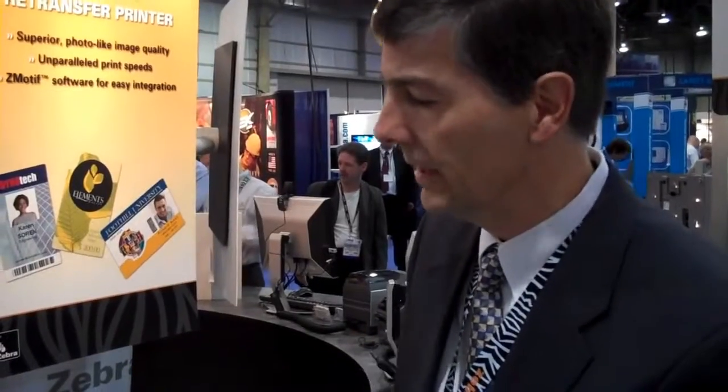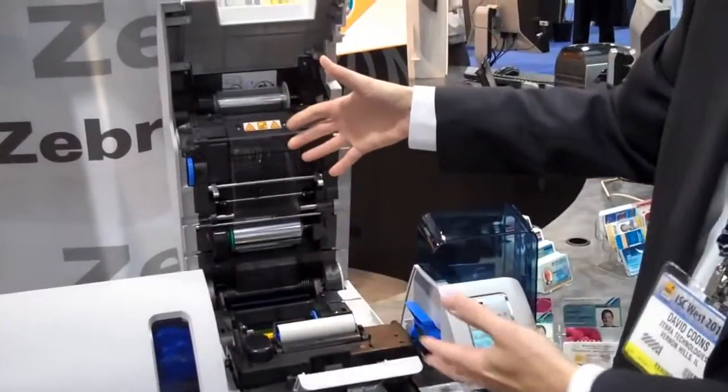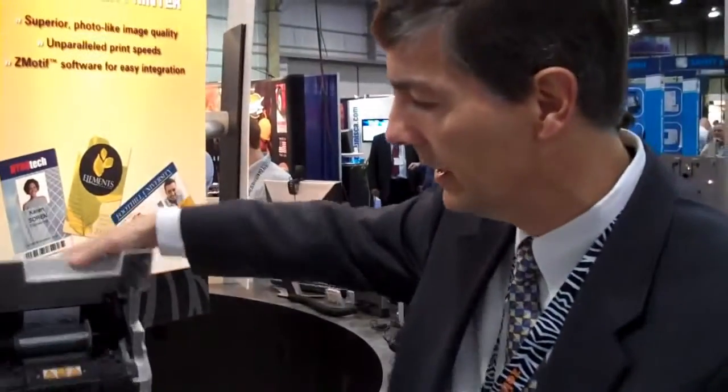There's very little opportunity for a card or a ribbon jam to occur. If there is a problem with the ribbon or the card, as you can see, it's very easy to access the card. If there's a jam in here, the card can be accessed. If there's a problem with the ribbon, it can be cleared very easily. So compared to other retransfer printers on the market, the card path is very simple, very direct, and is of high reliability.